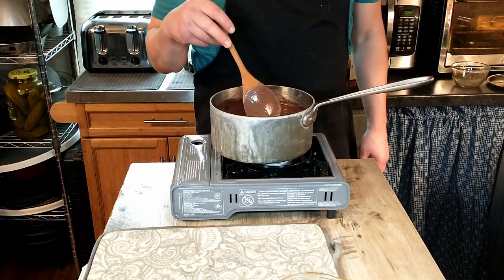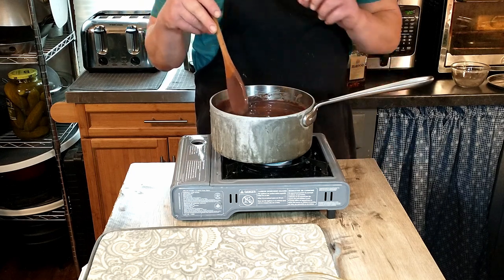That has just about reached the boil, so we're going to go ahead and do the next step and remove that from the heat.